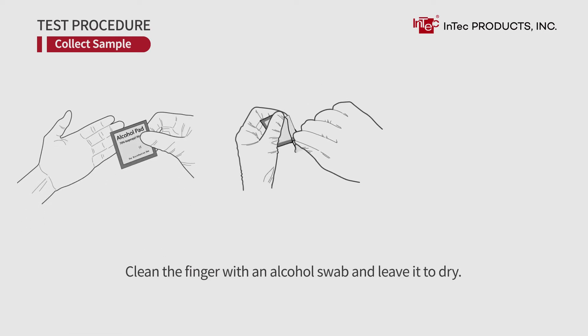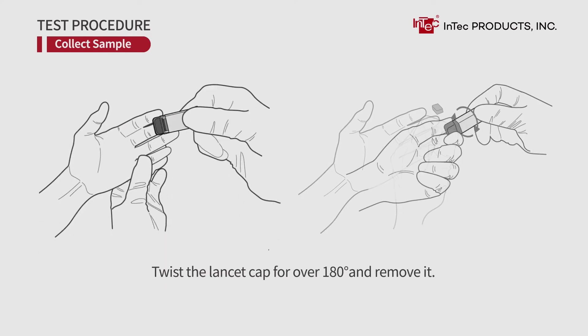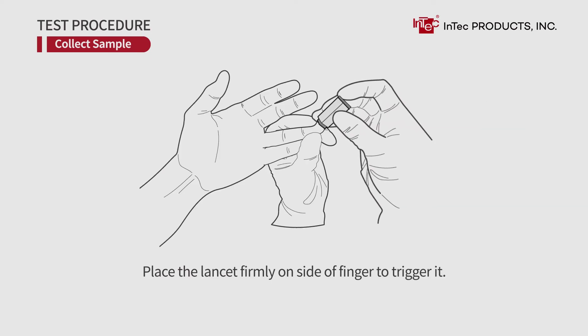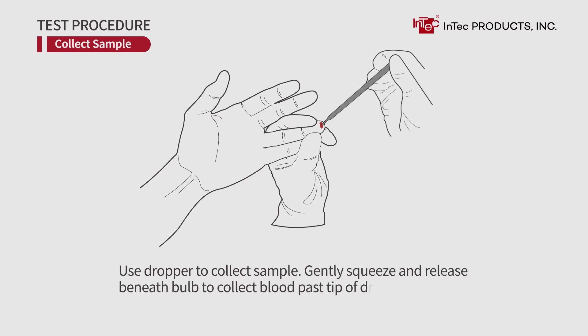Collect sample. Clean the finger with an alcohol swab and leave it to dry. Twist the lancet cap over 180 degrees and remove it. Place the lancet firmly on the side of the finger to trigger it. Gently massage around the bleeding point. Use the dropper to collect the sample.